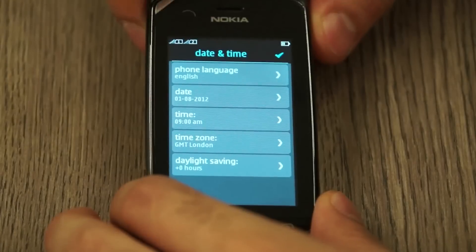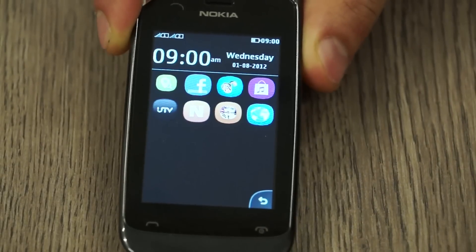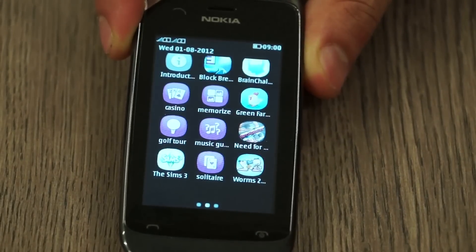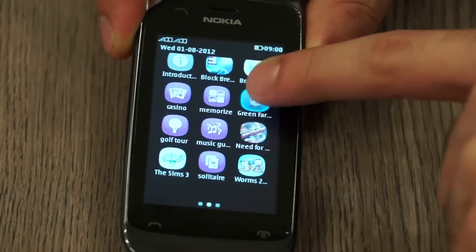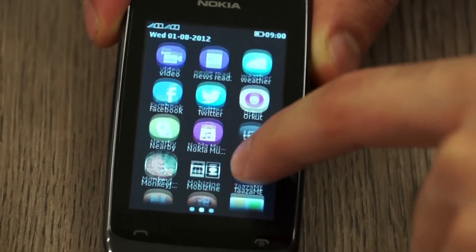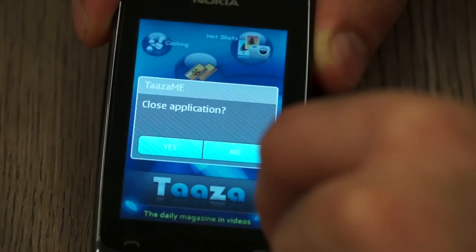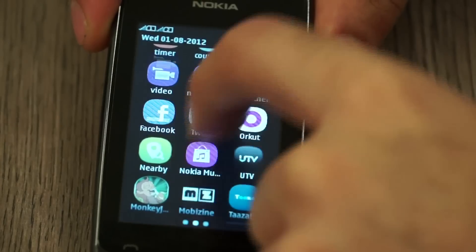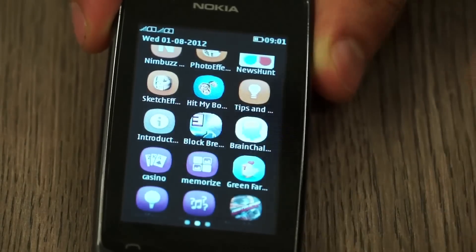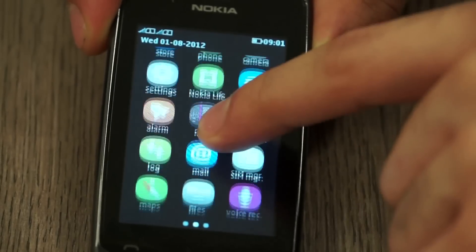Let me quickly go through the setup and show you the interface. This is the home screen — if I scroll right you can see the app screen. Scrolling to the bottom you can see a ton of pre-installed apps: Need for Speed, The Sims 3, Solitaire, Worms 2 — all EA games, though they're Java-based. You also have Facebook, Twitter, Nokia Music, a UTV application, Taza, Mobile Design, and Nimbus pre-installed.